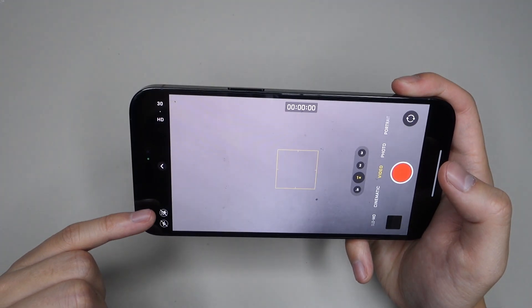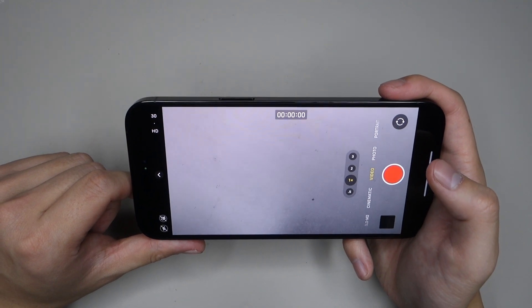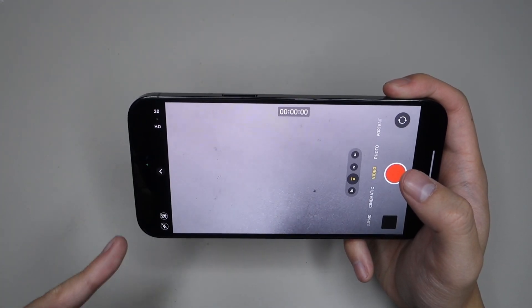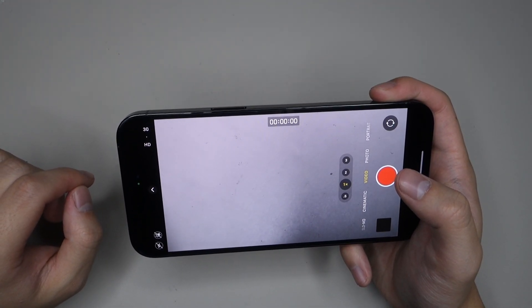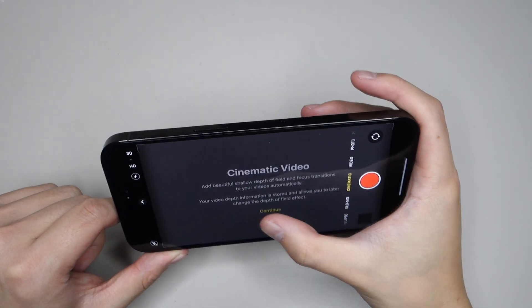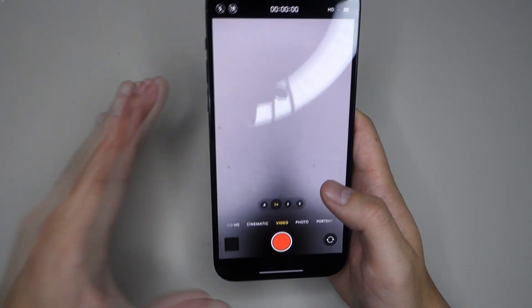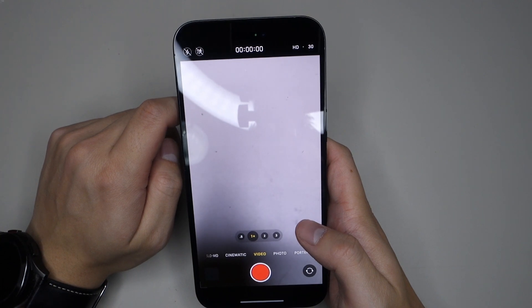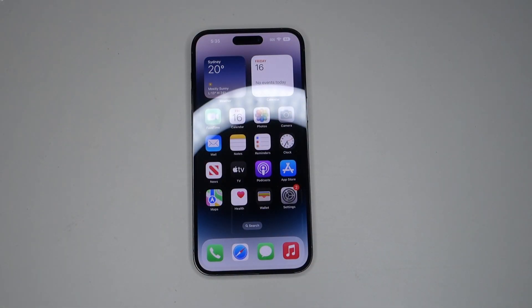We also have the new Action Mode — if you go into video you can see it right here. It's very similar to the Super Steady mode found on Galaxy phones, except this can record at up to 2.8K. We also have improvements to the front camera which now features autofocus, so instead of having to tap to focus it basically now has autofocus. In terms of battery life, the iPhone 14 Pro Max video playback battery life is up to 29 hours as Apple claims, and audio playback is up to 95 hours.